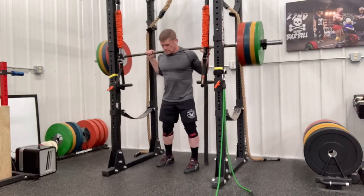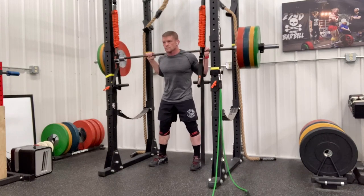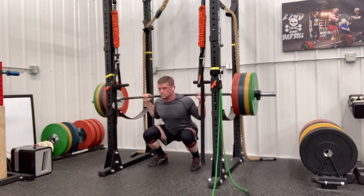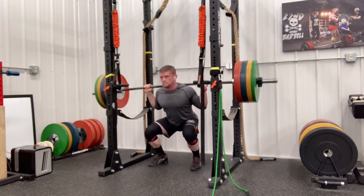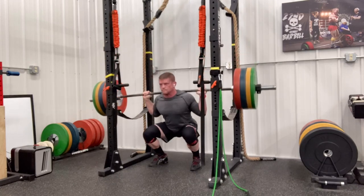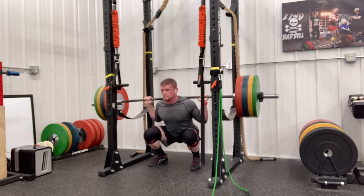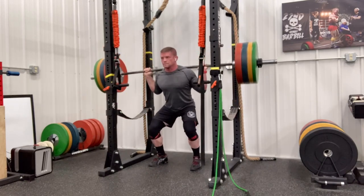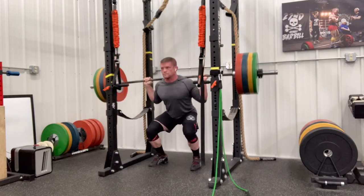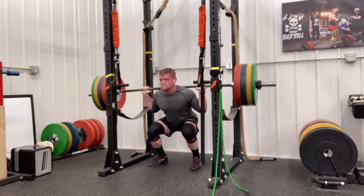This will be the first video posted based on a request in the comment sections of another video. If you have something you want to see, put it down in the comments and I will do my best to make a video on it. Today what we're going to talk about is squat ancillary exercises — stuff you can do to build up your squat. I will also do one on bench press and eventually one on deadlift, but today we're going to focus on the squat.